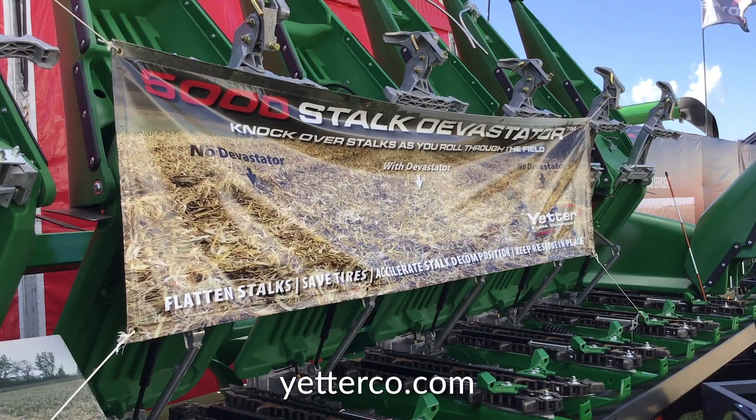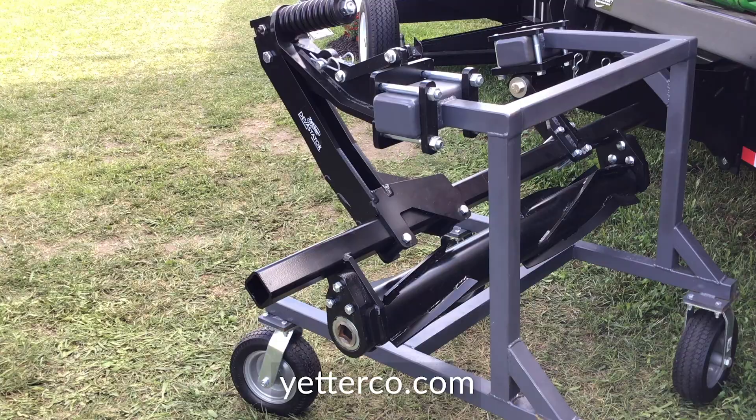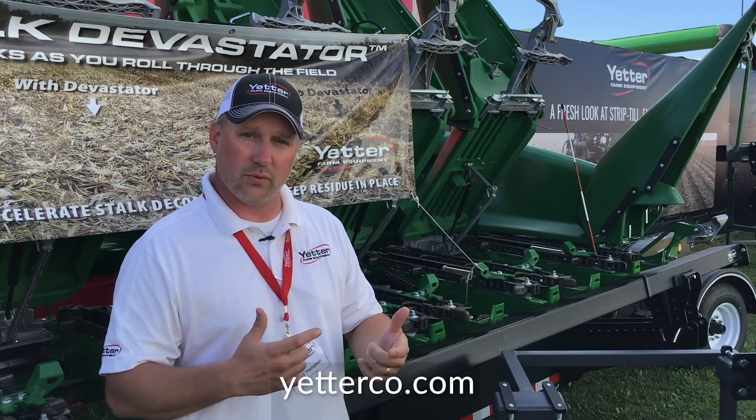In 2018, we got a chance to find out if it's going to work in wet conditions across a lot of the Midwest. Just as in previous years, most everybody that was running them never even noticed that they were on there, even going through muddy conditions — the roller just continues to roll right through.